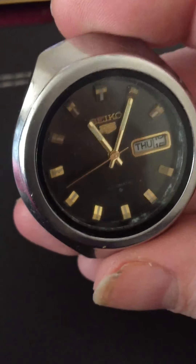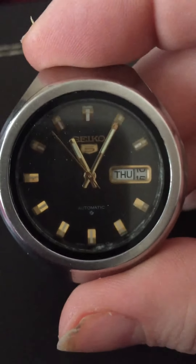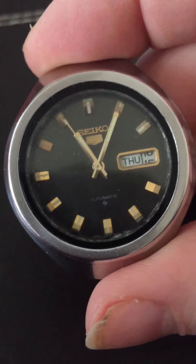It had no hand winding anyway. It does work — obviously after a few shakes, it kicks happily away. The second hand is going.